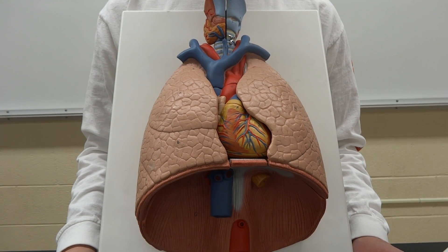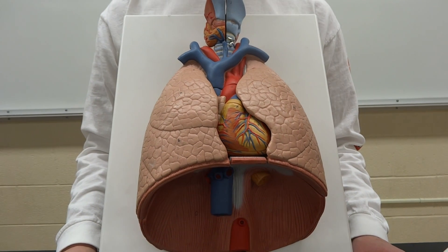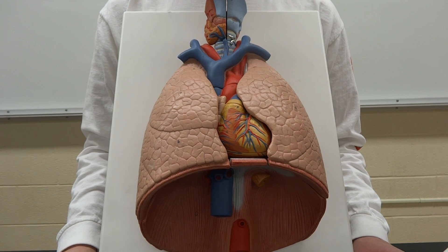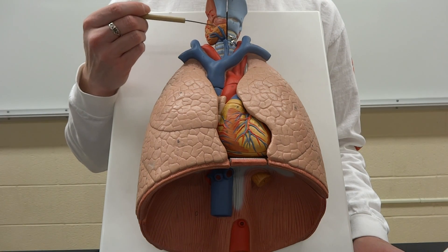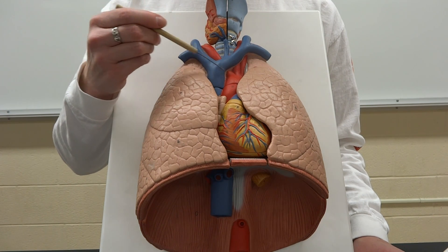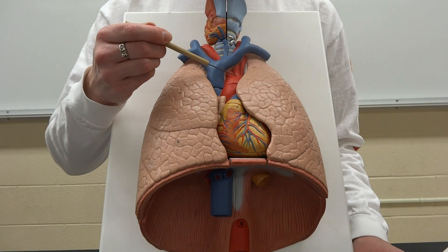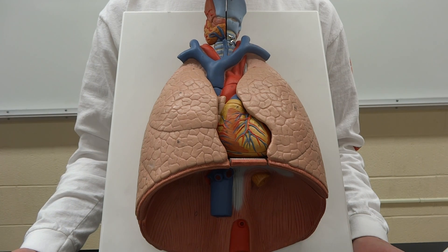Here we have a pair of lungs, which are part of our lower respiratory system. As we move down through the trachea — and on this model we can still see the larynx is up at the top where the trachea attaches — notice it has to cut behind all of those blood vessels we talked about, so the superior vena cava and the aorta and all of its branches are sitting on top of the trachea.